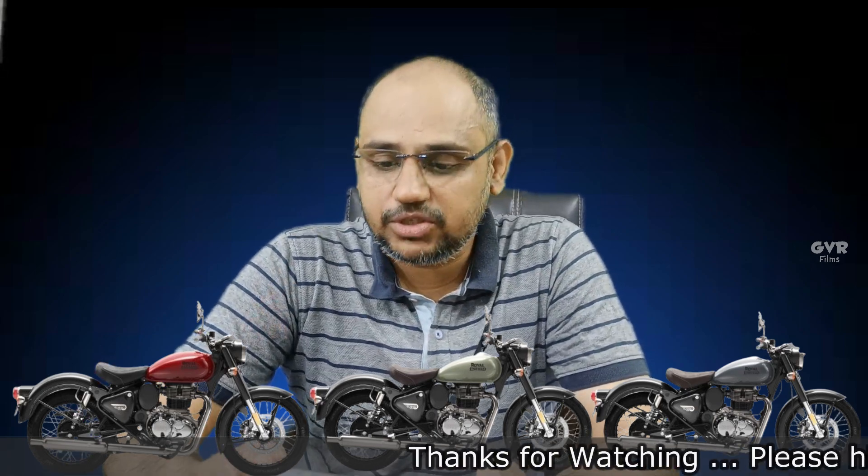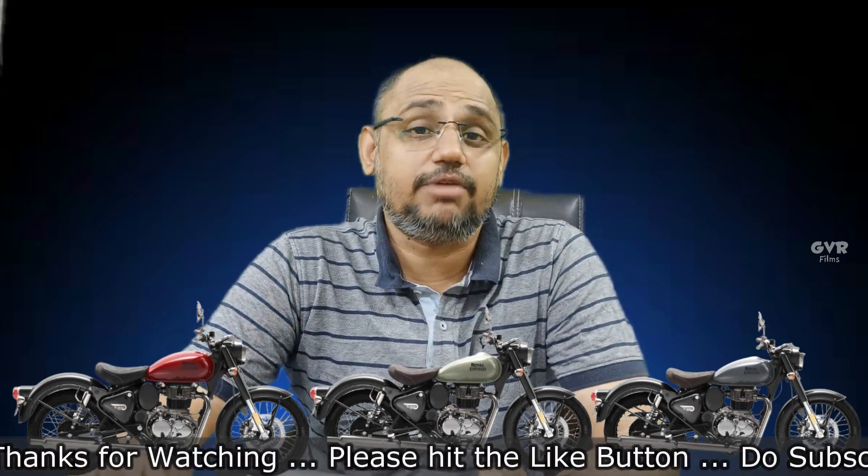The first model is the Classic 350 Reborn. We have three color schemes: Rich Red, Beach Sage Green, and Rigid Gray. The ex-showroom price is 1,90,092 rupees. Including road tax, insurance, roadside assistance, and warranty, the complete on-road price is 2,29,522 rupees.